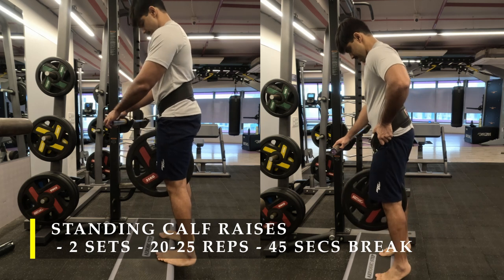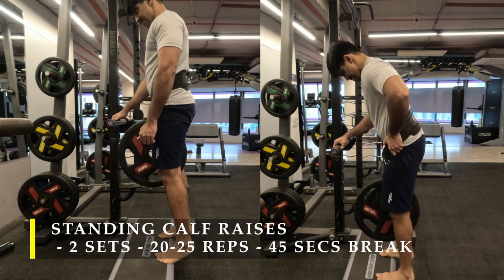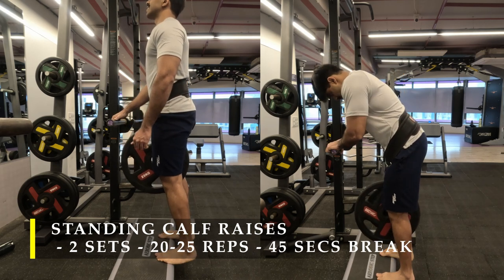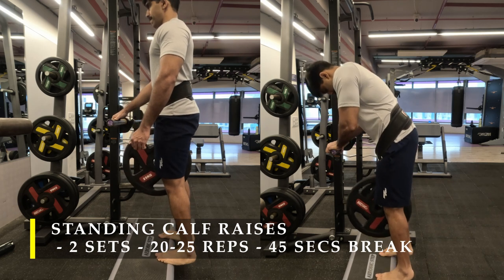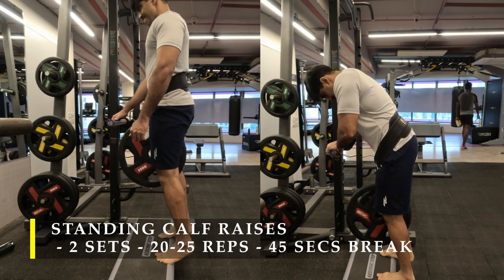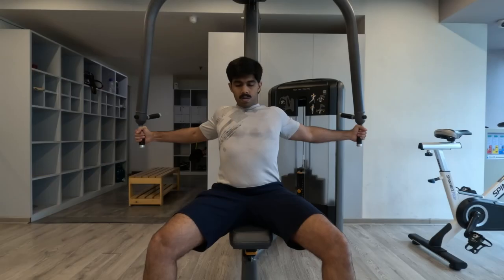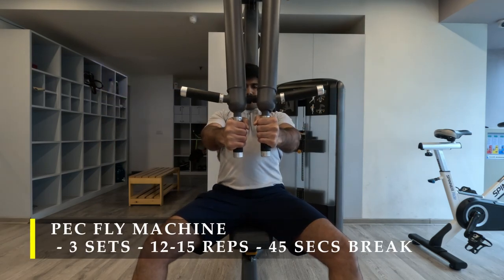For my second set I increased the weight by another 10 kilos, so I was doing a fair bit above my body weight in calf raises — it was a good workout. If you don't have any way to load it, that's absolutely fine — just do standing calf raises with as many repetitions as possible.